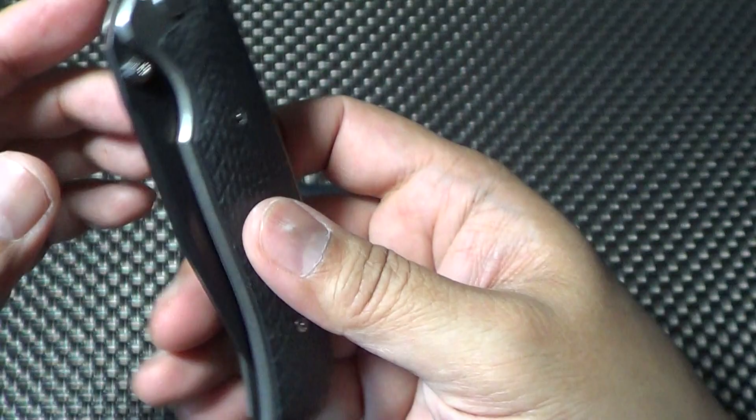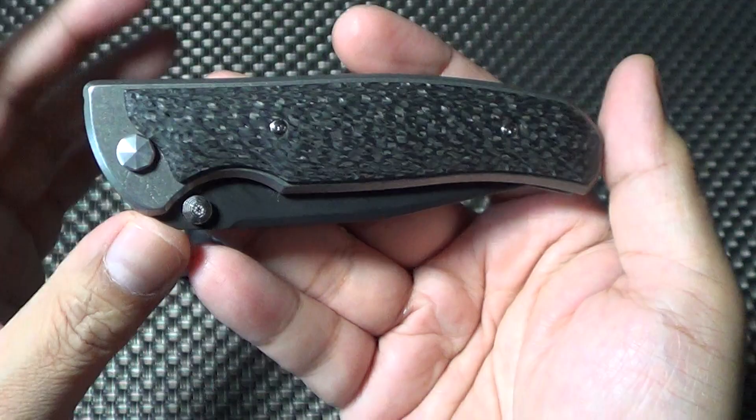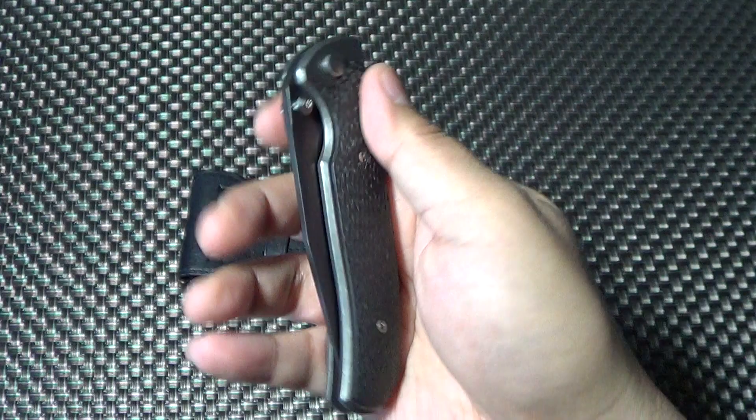As you guys know, Matt Diskin is from Vulcan Knives. This one is the Diskin Fire. It's a scale release — the hidden scale release double action knife.